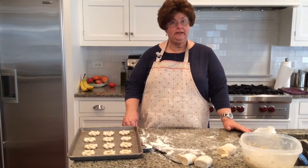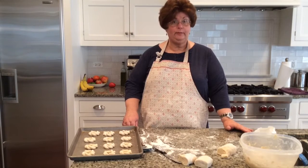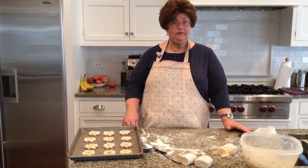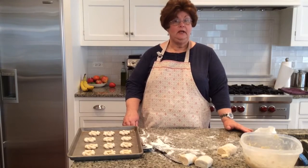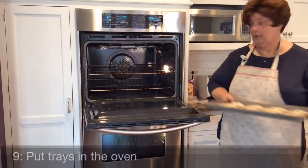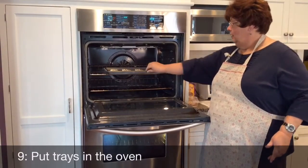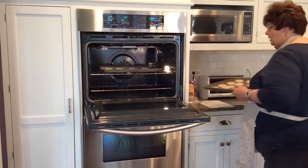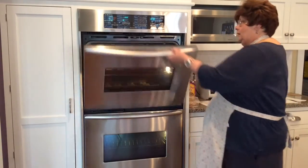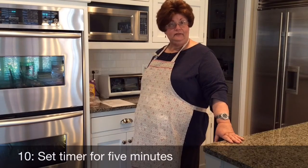Now we need to put the Kringlas into a preheated 350-degree oven. Halfway through the baking time of ten minutes we need to shift the trays. I will now set the timer for five minutes.